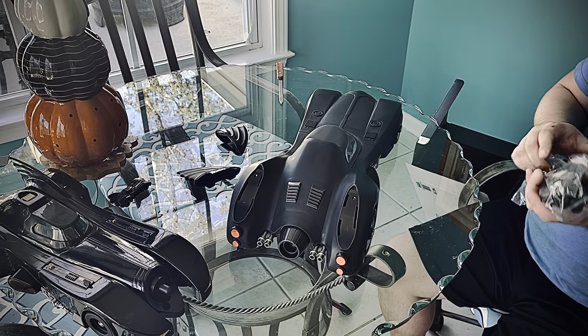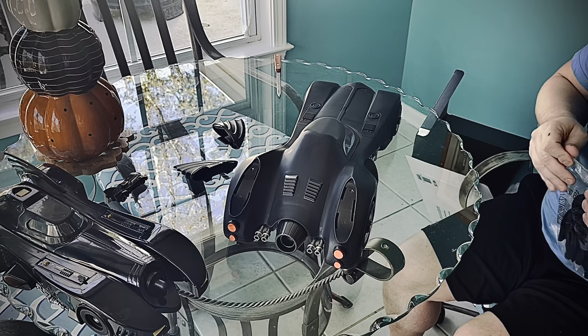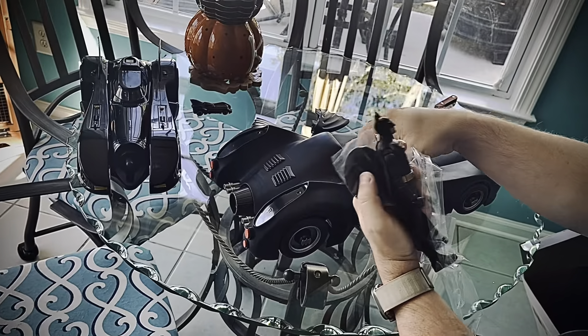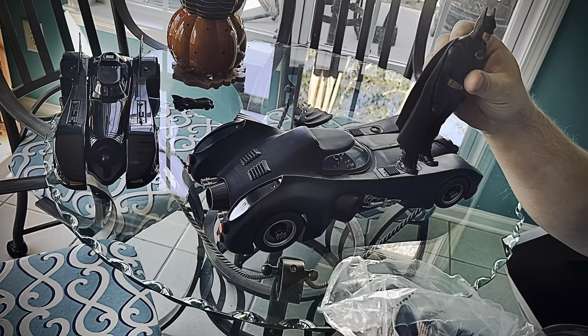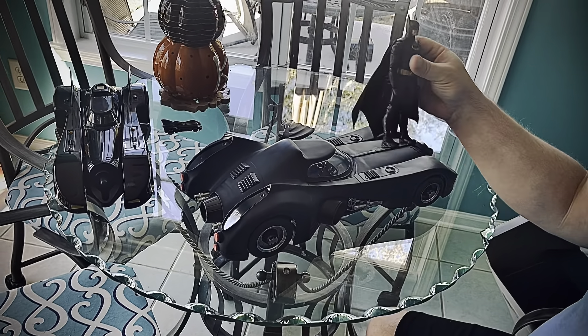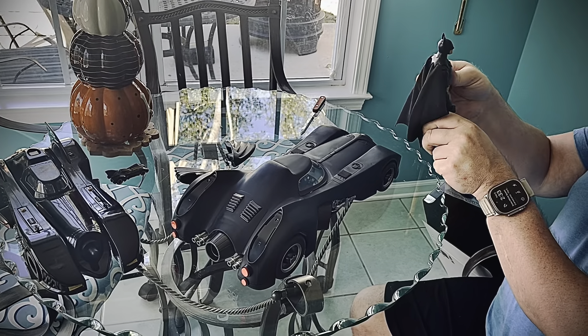And of course, last but hardly least, we have got this here Michael Keaton 89 Batman figure, complete with soft-cut cape. It's just good stuff. This is my first McFarlane purchase ever, I think. I don't think I've ever bought anything from them before this.